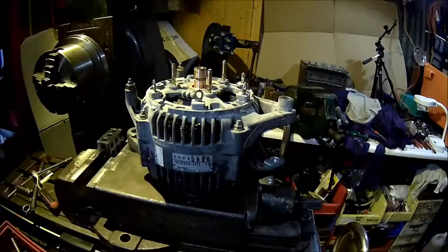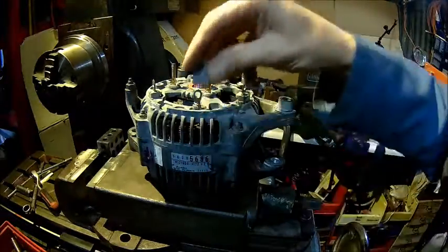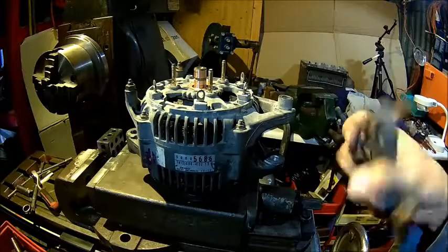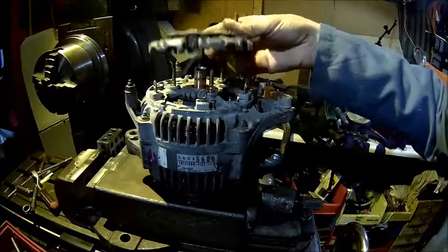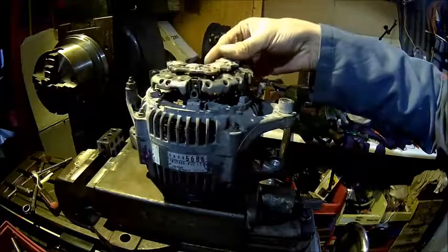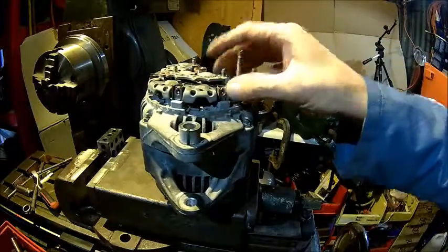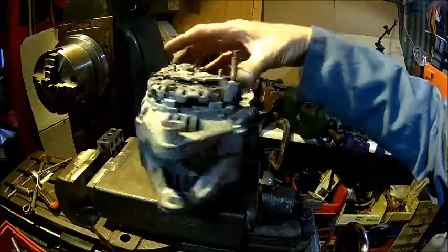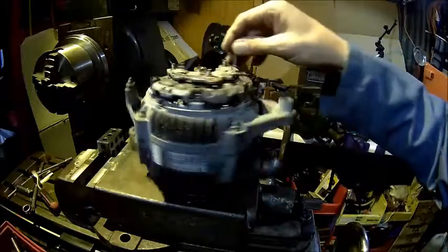Give it a good blow out and put it back together. I took those rubbers out - make sure they're clean and put them in the right way with the longer part to the outside. Then give the diode rectifier block a clean and put it back on - it locates itself. Then just put those screws back in and fit the brush block and that's it.